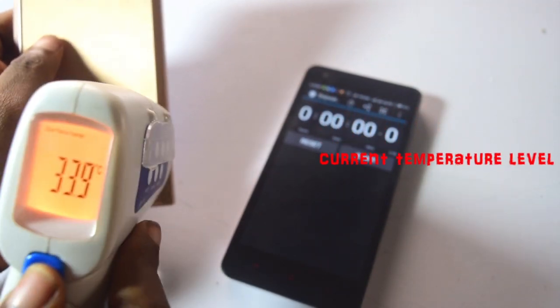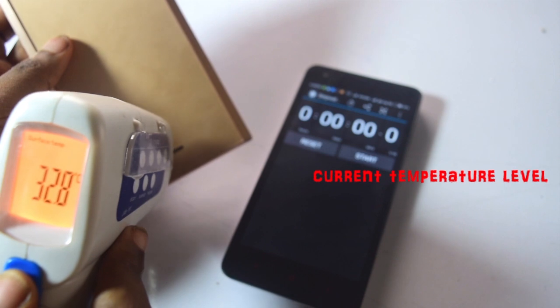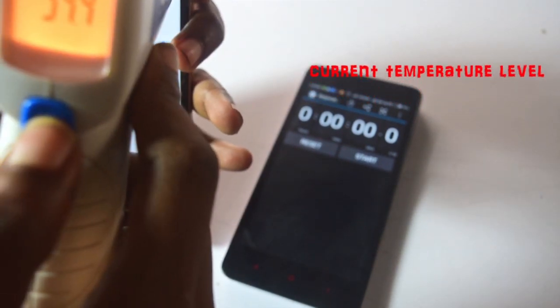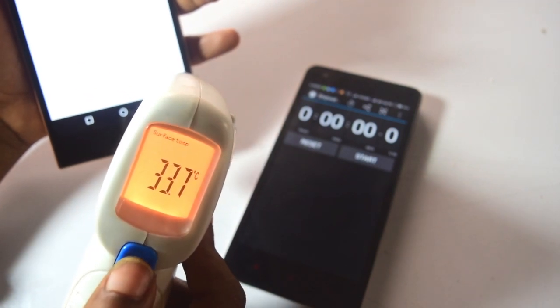So both readings are 35. Here is 33, and here is 33. So we have 33 to 35. And the front is 34, ranging from 33 to 36.